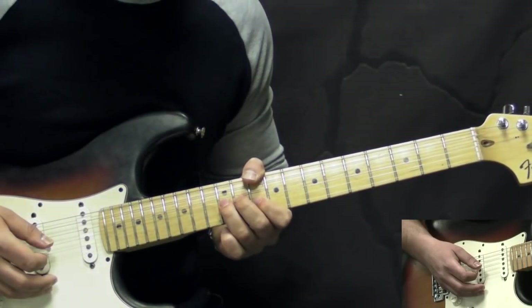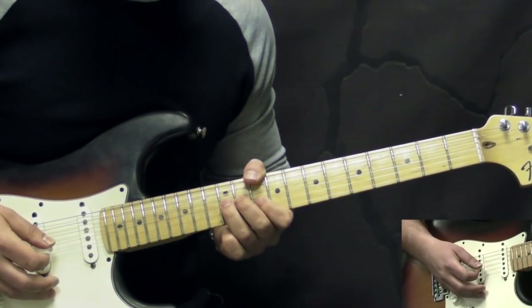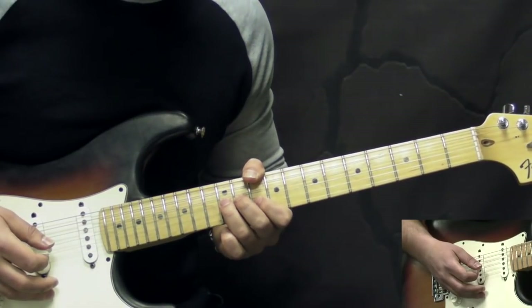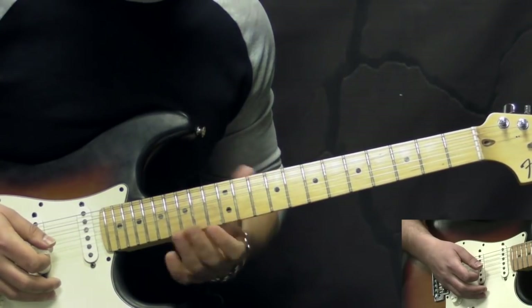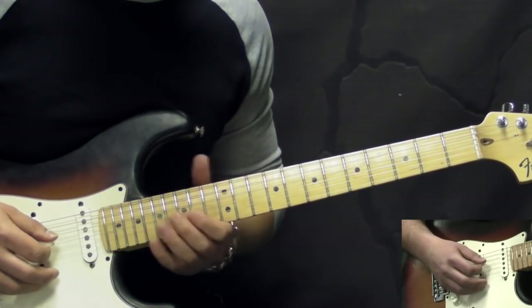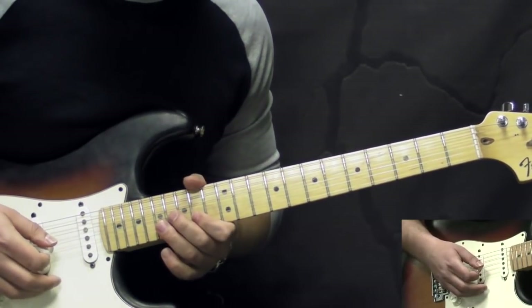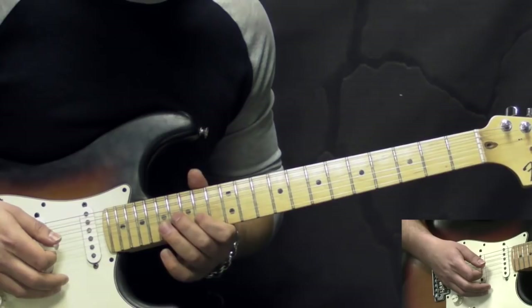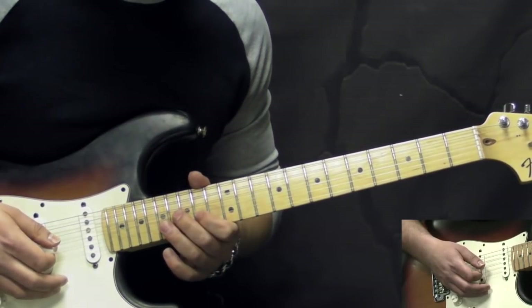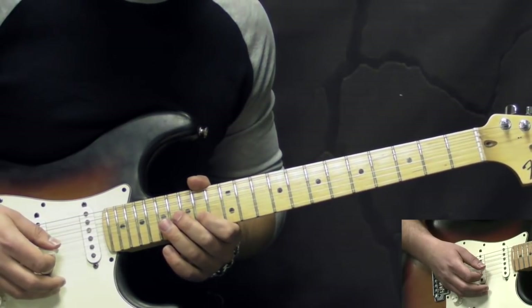After the second verse we have the full intro again — playing this figure two times, and then the second figure. After we've played the intro part, we go right into the solo. Instead of breaking it down into licks and phrases, I'm going to play the whole solo slowly and you'll be able to see in the tablature what I'm doing. The whole thing is based around the F sharp minor pentatonic, with a lot of characteristic Hendrix-style licks.